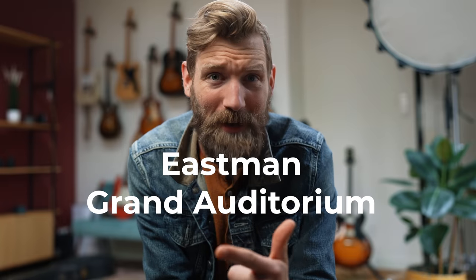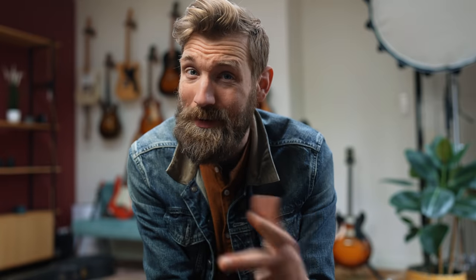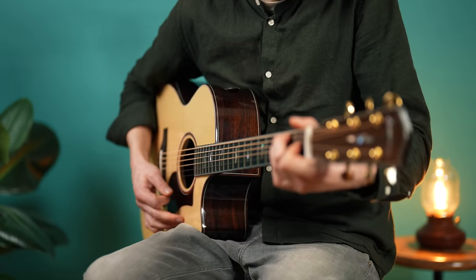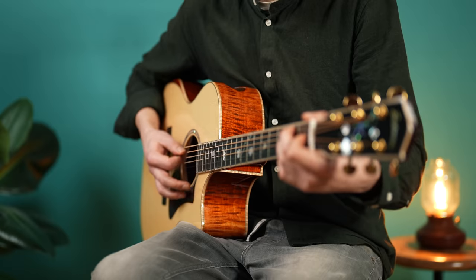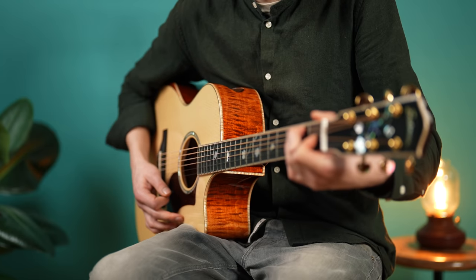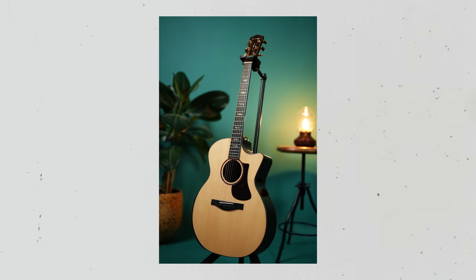So what you're about to hear is the same chord on the same guitar fitted with the same top. The only difference? The tonewoods for the back and sides. Welcome to part two of the ultimate acoustic guitar comparison video. In part one we looked at all the body shapes, and now we're looking at the most controversial topic for guitars: the tonewoods.